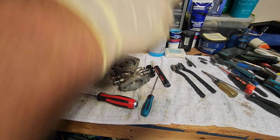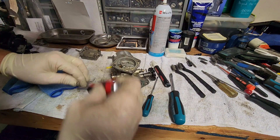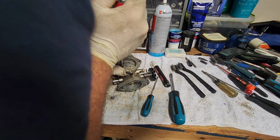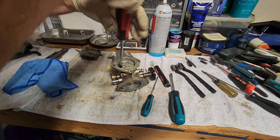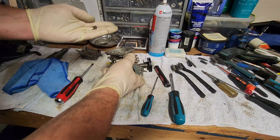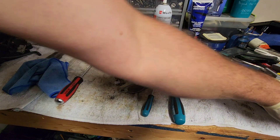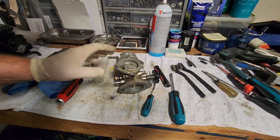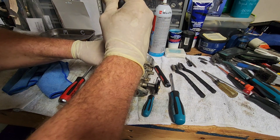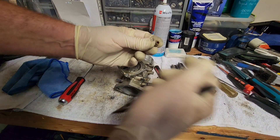The big jet — this screwdriver works perfectly for the big jet, it's the exact size. Take the big jet out, flip it over — that's the big jet. Last one in here is the needle. It just broke free — I almost felt like it was about to strip out. There is the needle seat right there, take these two pieces out. The smartest way to do this and keep from damaging the needle seat surface is to grab it from the outside — that's the best way to keep from damaging the area where the needle's going to go in.